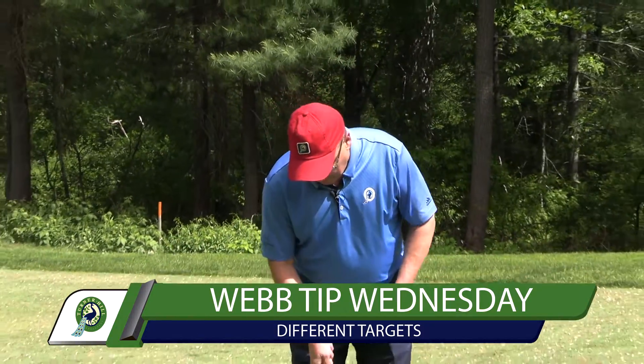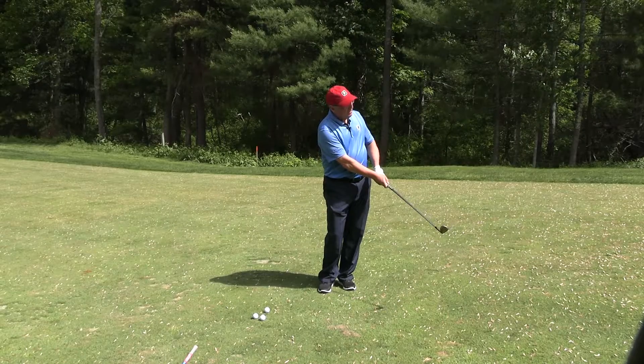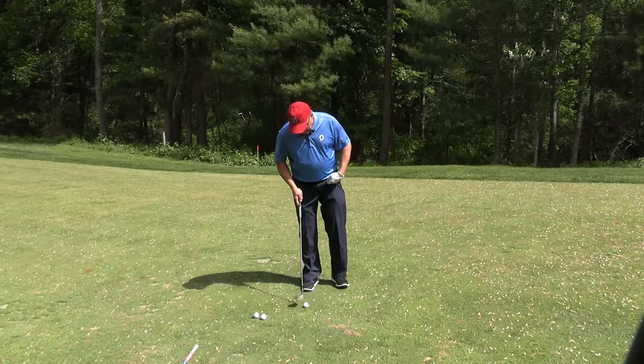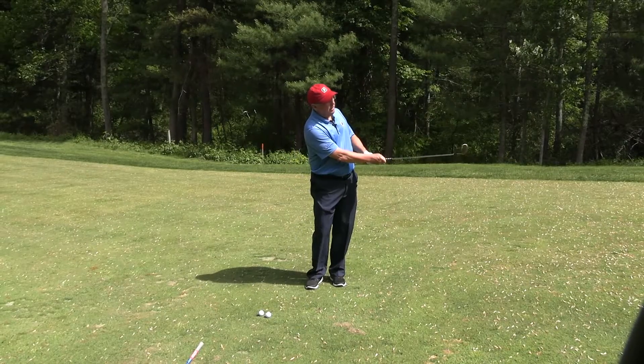Different targets, right? So I've got my sand wedge. I'm going to play a little tip shot — kind of see how that runs out. Then I can play a little pitch shot, so I'm going to take it up in the air a little bit.